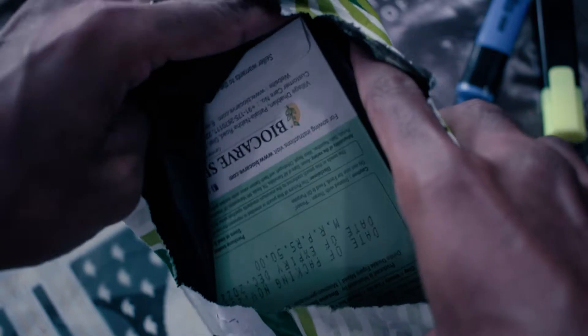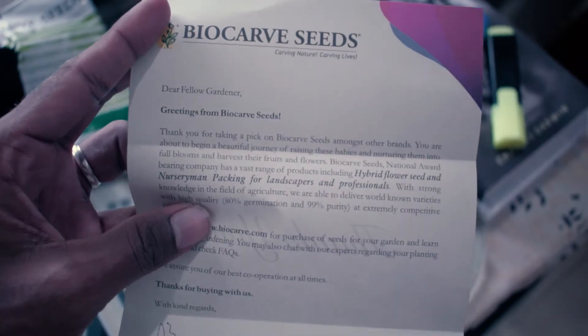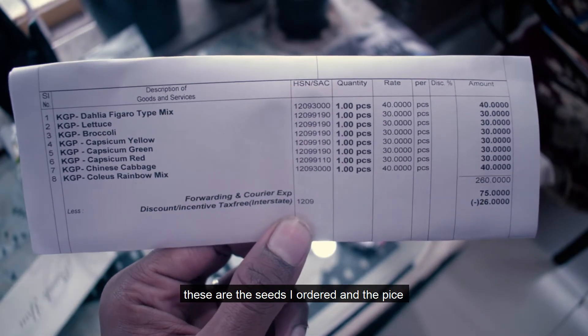The seeds are available directly. There is a thank-you note included. This is the primary seed company. Now the seeds are available — this is the first seed.